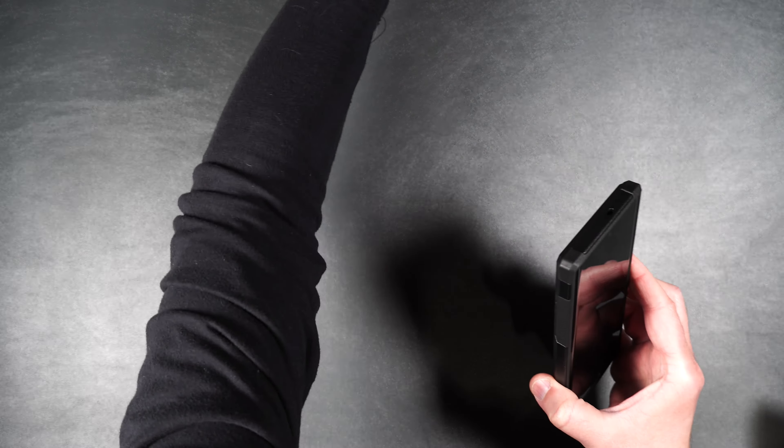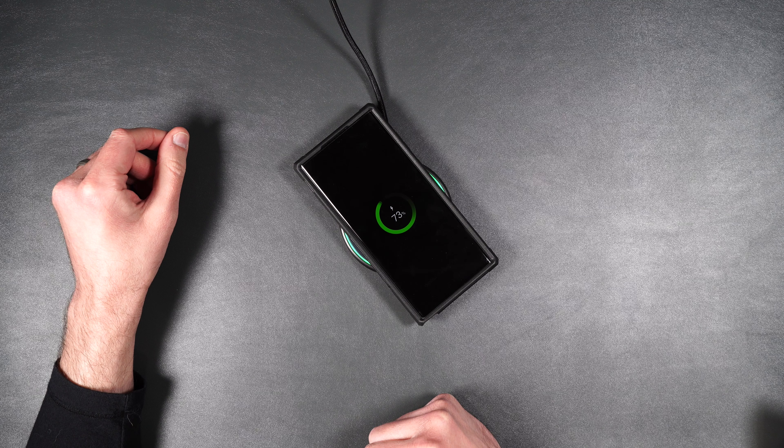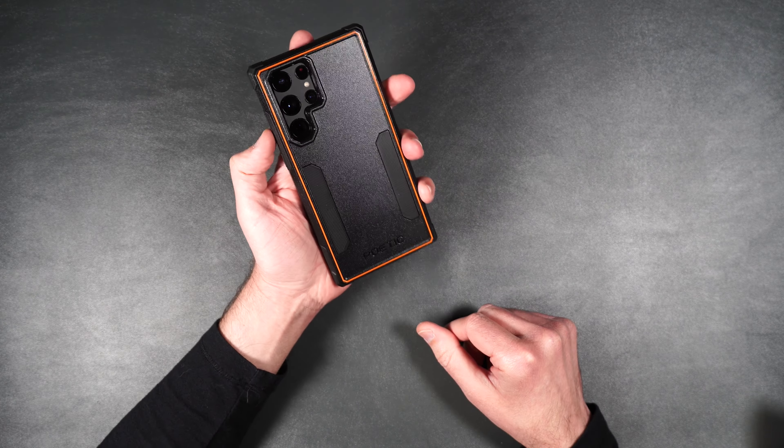Now if you're wondering if it works with wireless charging — there you go, no issues there. So that is a very nice case and a good way to start off the review.